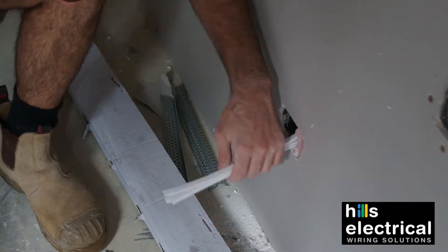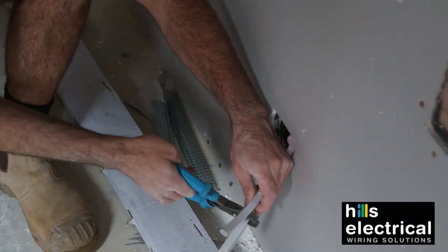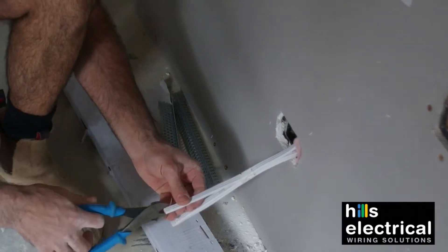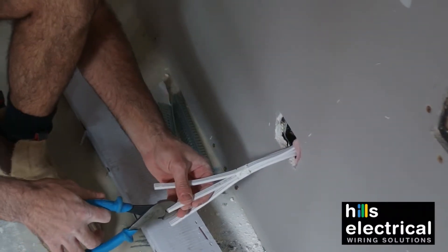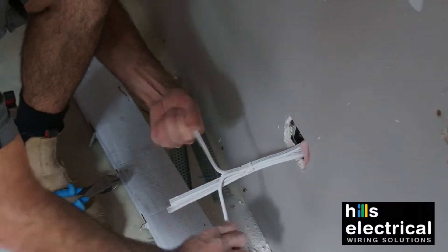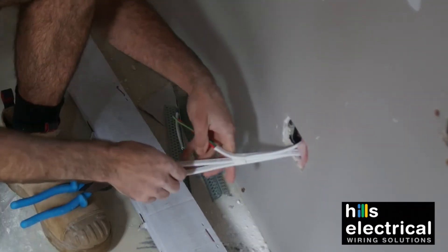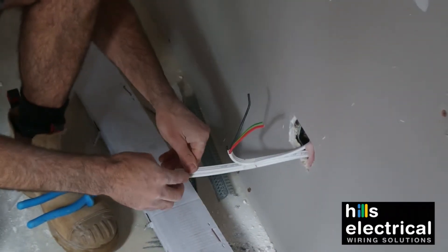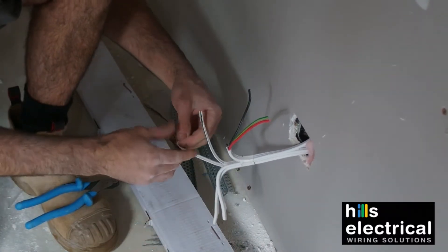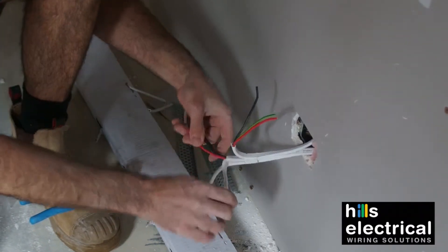Take the first layer of tape off, put an indicator mark on all of them, nice and straight. Just hope for a nick in the end with the side cutters so it can be a little bit easier. All the cables match up perfectly here because they've been taped up right.